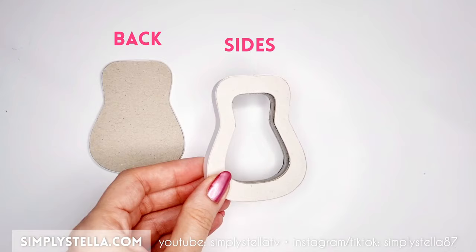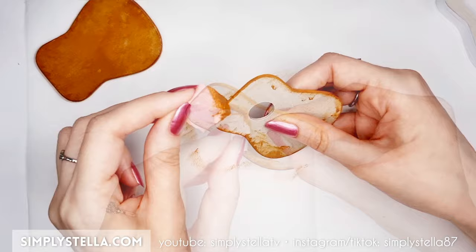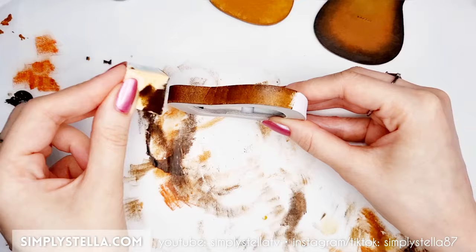At this point we should have these three pieces ready. Paint them with acrylic paints first, then give them a glossy finish with clear nail polish or a clear varnish. You can find a short list of the supplies I'm using in this tutorial in the description box. Here I was trying to do a sunburst type finish, but I failed so spectacularly — it's really embarrassing, but yeah. As for the varnish, you'll only need to apply it to the outer parts of the guitar.